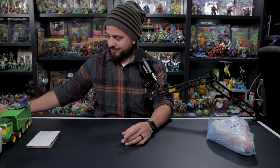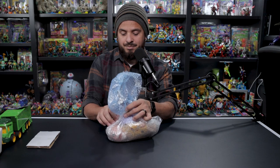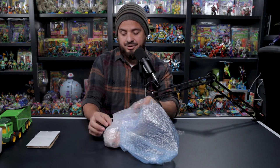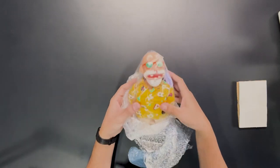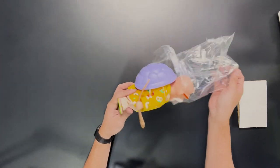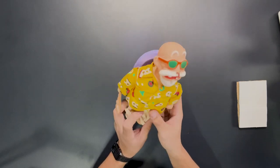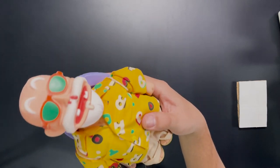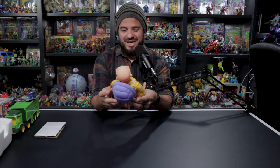Moving on — this one is from Dragon Ball. It's a plushie, which I thought was a little bigger from the pictures, but it's not until you have it in your hands that you really get a feel for the size. This is Master Roshi, or as I know him in Spanish, Maestro Roshi. It has its shell, which is always missing, as well as the weapon — so this one is actually complete.